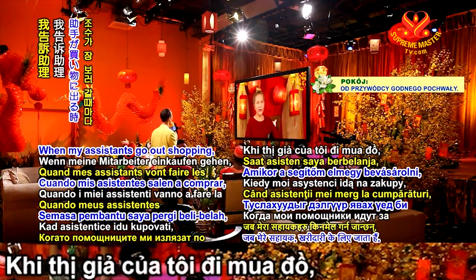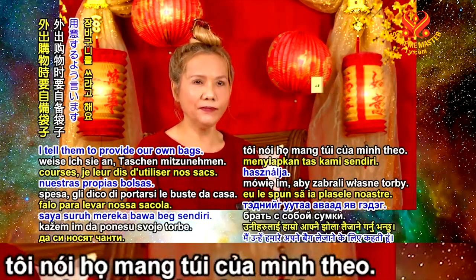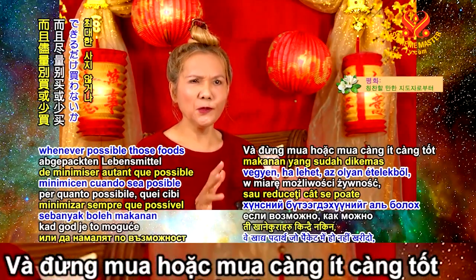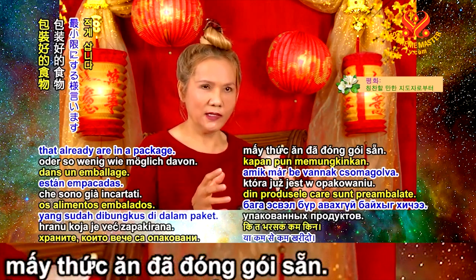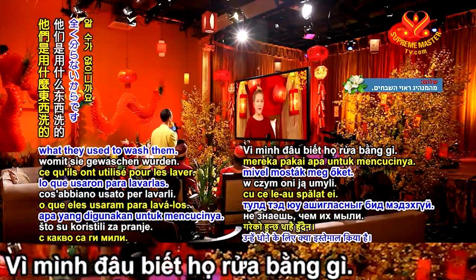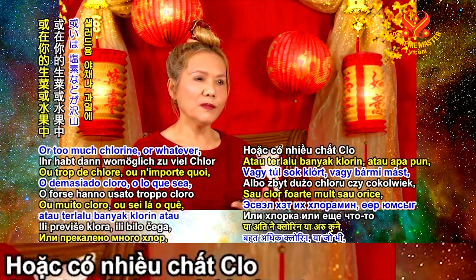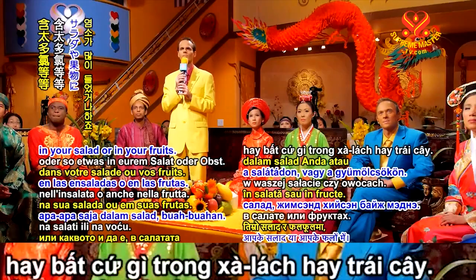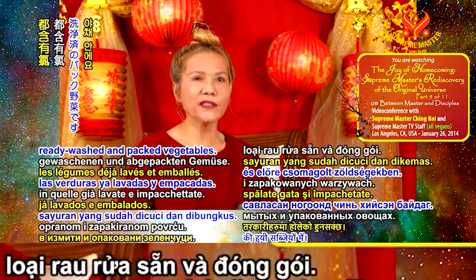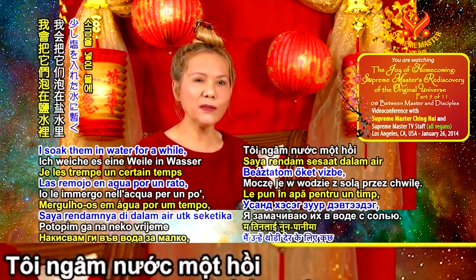For shopping, when my assistant goes out, I tell them to bring our own bags. And minimize whenever possible food that's already in packages — because you never know what chemicals they use to wash them, to keep them fresh. Too much chlorine or whatever in your salad, fruits, or ready-washed packed vegetables. So even if we have to buy them, I wash them again afterward.